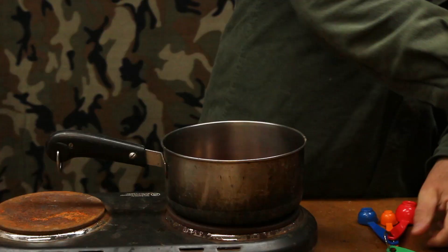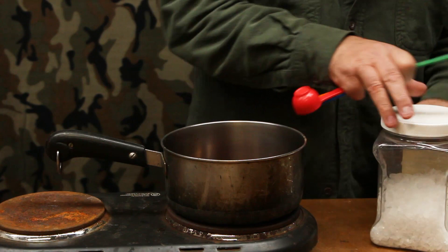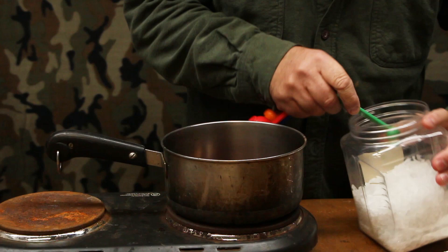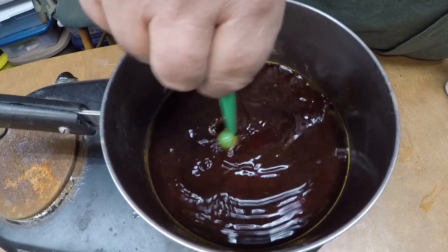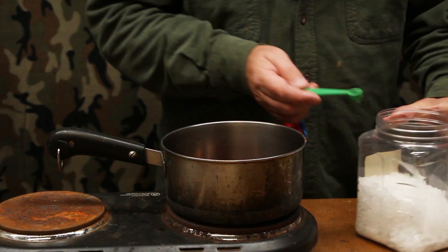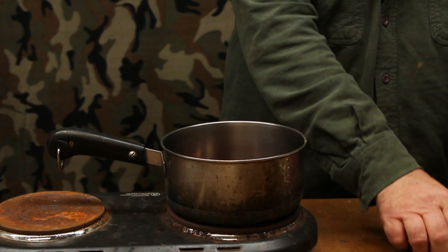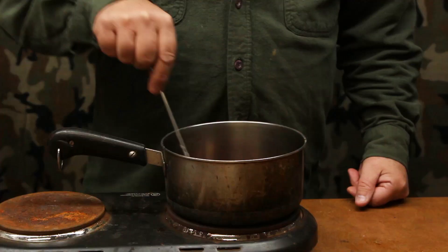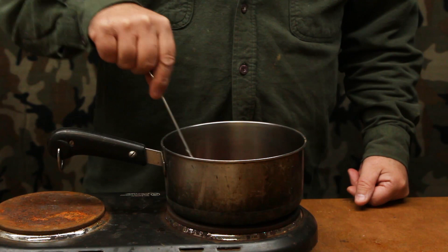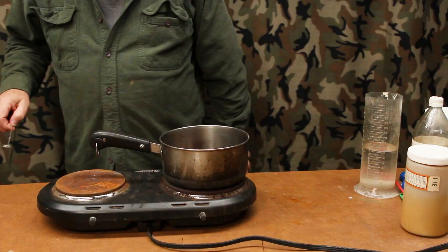Then we're going to add the same amount — just a quarter of a teaspoon of salt. Now we have to bring this up to a boil, which can happen fairly fast. We're going to turn our heat on to about three quarters of the hotplate's potential and let this come to a full hard boil to make sure all the dye pigments and salt dissolve. You can see that some of the dye and salt is not yet dissolved, so we'll stir it regularly until it reaches a full boil.